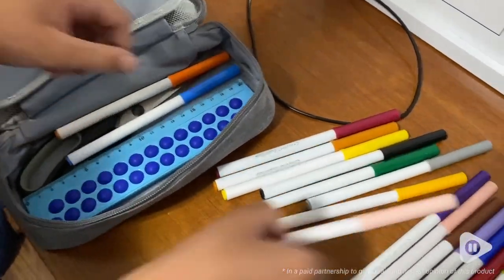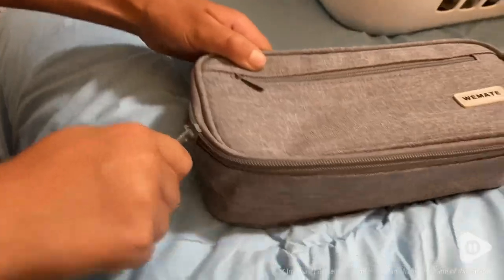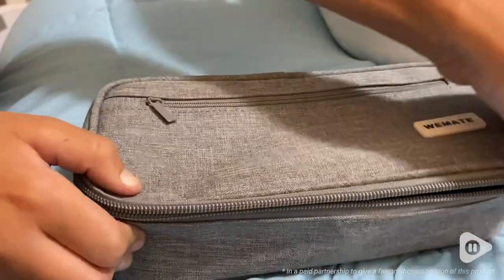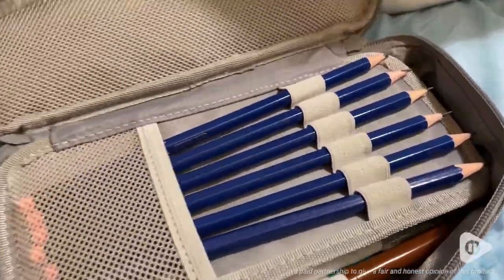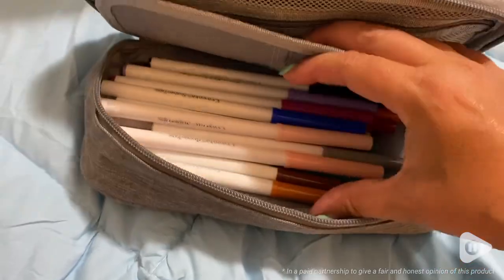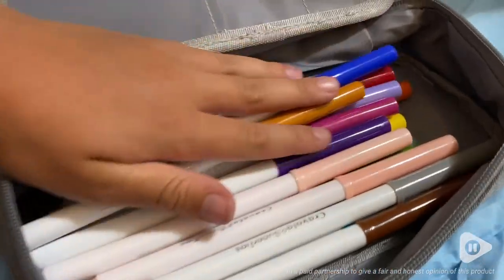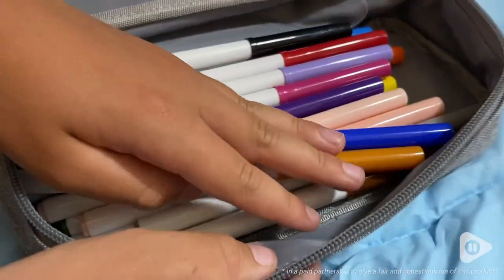There's a spot for everything in this pencil case and you can organize it any way you want. I love the wide zipper around the front so that the top can fully open, so that you can see everything you have in your pencil case and it's much easier to access whatever you need in the main compartment.